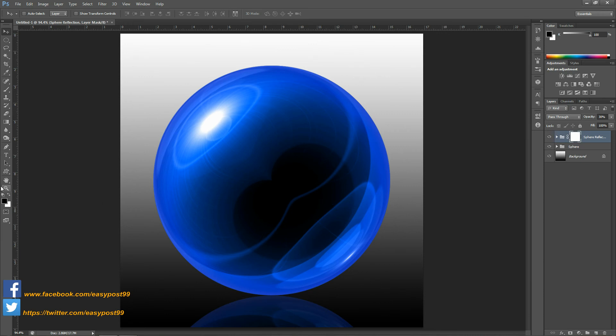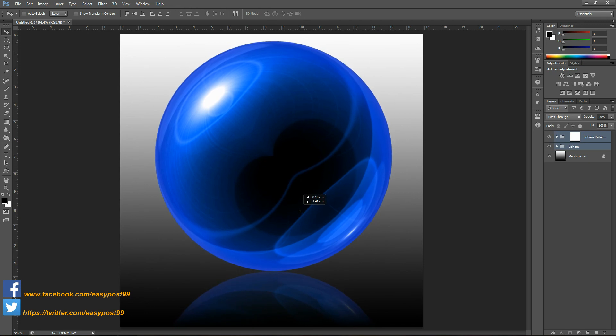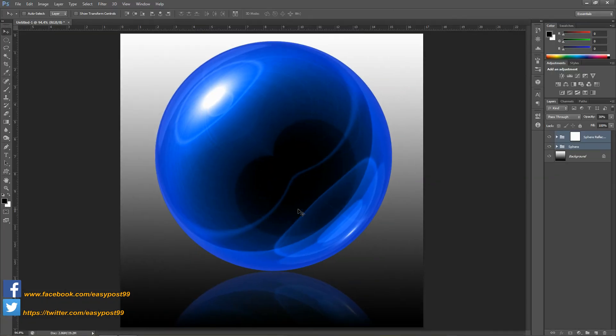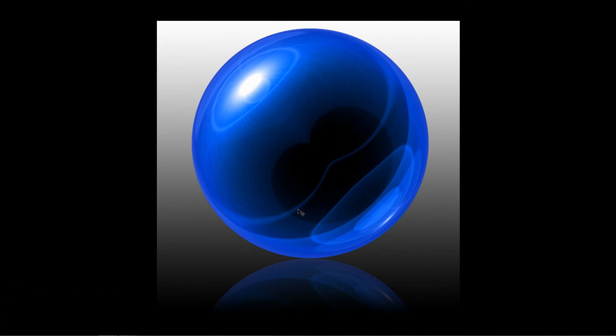Using the gradient tool I'm going to make a gradient on the layer mask so that it gives the effect of fading away. Next I'm going to delink the layer mask from the group and select both these groups. Then by using the move tool I'm going to click and drag and reposition both the sphere and the reflection in the image. So there you have it — a glass sphere and its reflection in Photoshop.